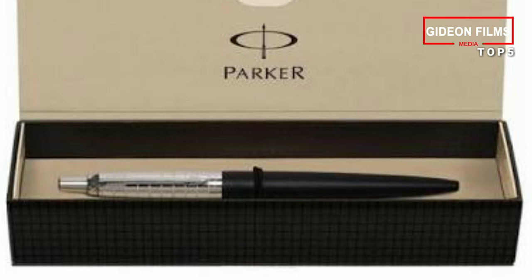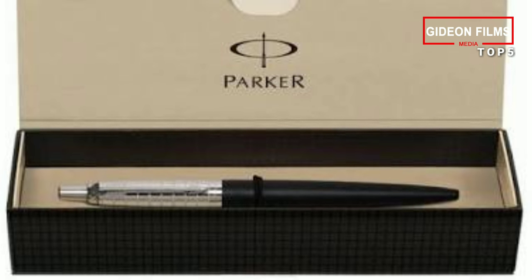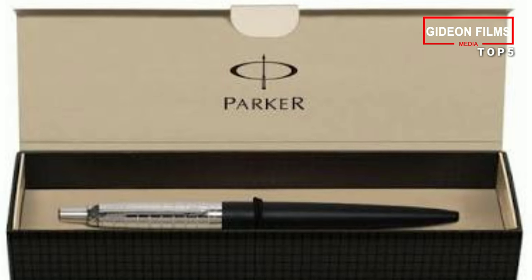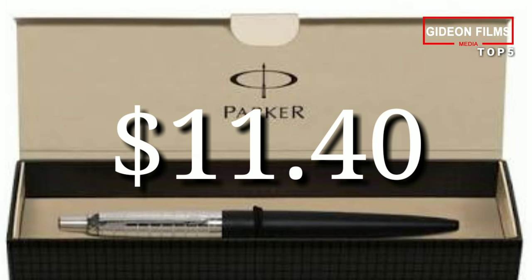Additionally, if you ultimately find you prefer rollerballs with gel ink, Parker has made it so these refills are interchangeable with the ballpoint tips. Price: $11.40.